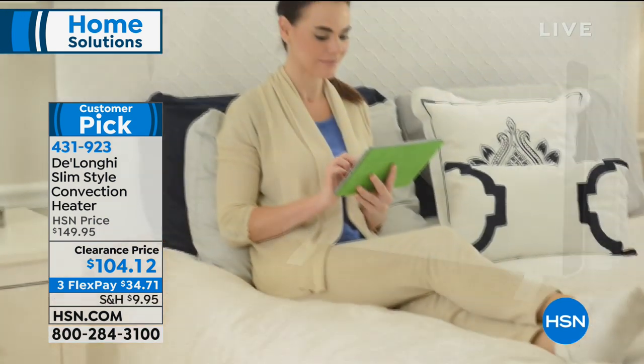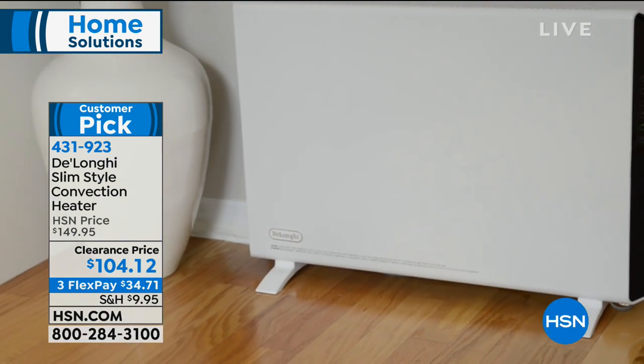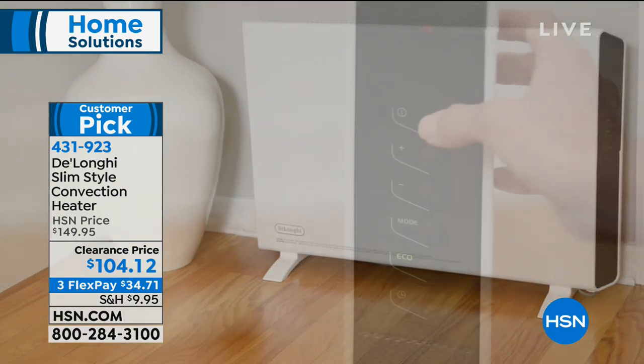How many inches wide is it? It's three and a quarter inches — that's it. Three and a quarter inches wide. It is brilliant.